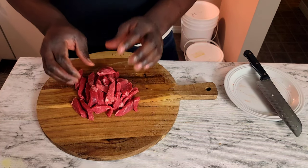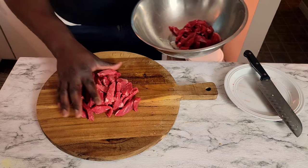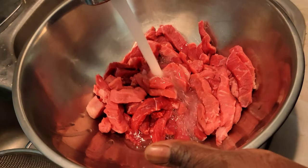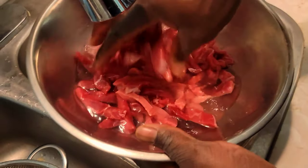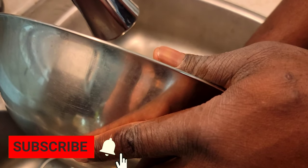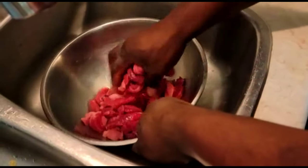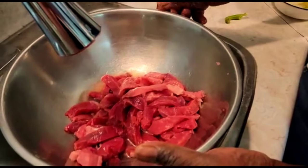Now we've finished cutting up the steak — the main ingredient for pepper steak. I'm gonna wash my steak and add it into this container. You always want to wash your meat. I'm gonna add some vinegar and massage it into the steak, then run some tap water to rinse off the vinegar.